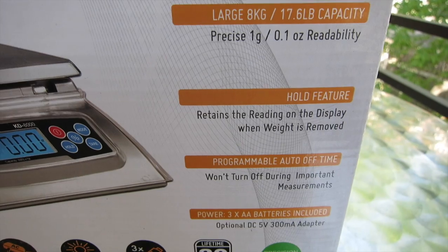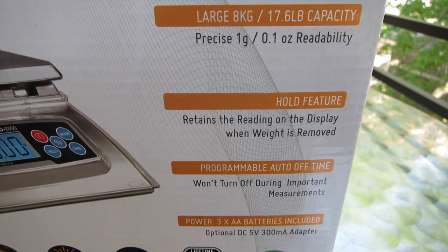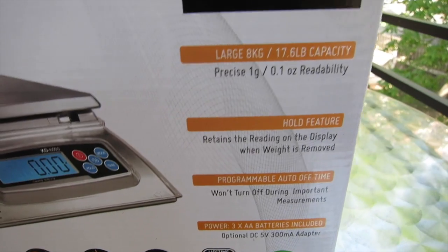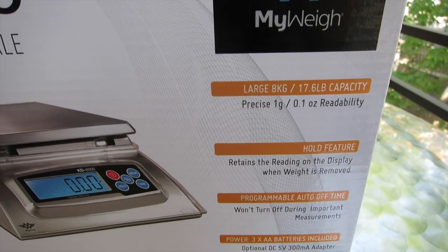Hold feature — really important when buying a scale. Because if something is so big that it obscures your view of the readout, you want to be able to press hold so that when you take the item off, it'll still tell you what it weighs.